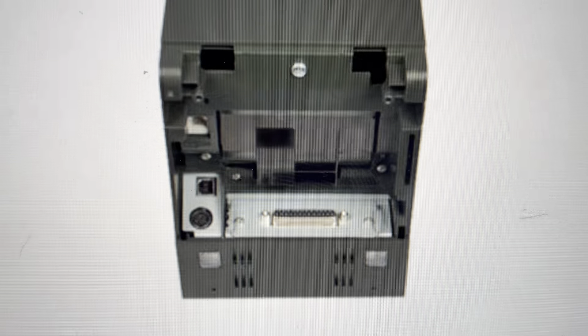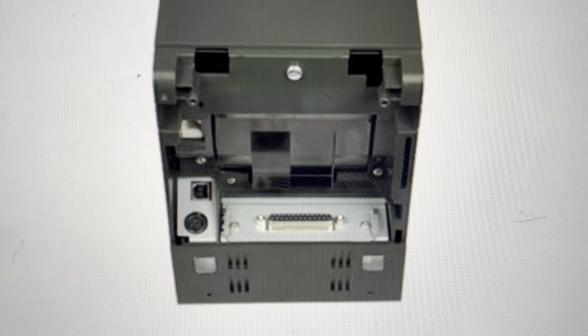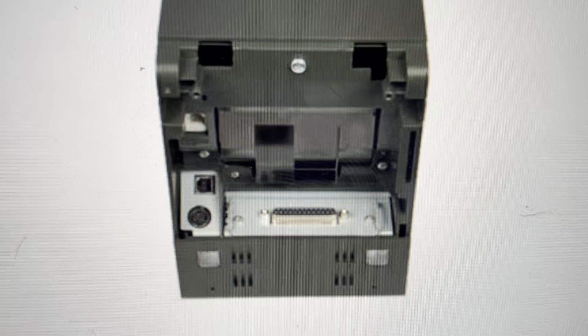The other reason is if you just want to set this printer up on a new network and have it forget everything that it was connected to before, so that you can start fresh like it was when it came out of the box.